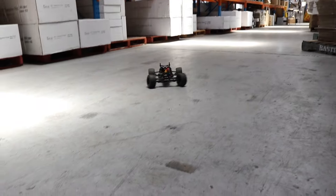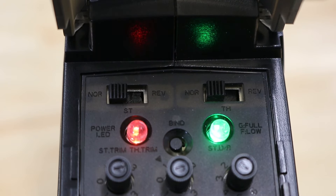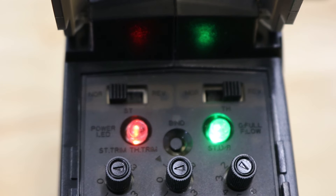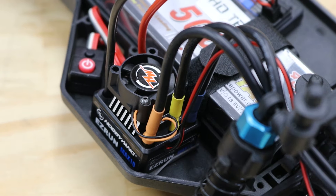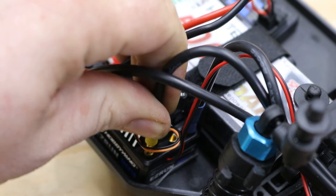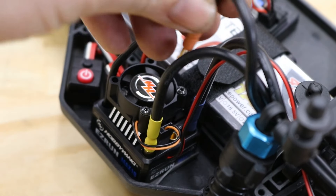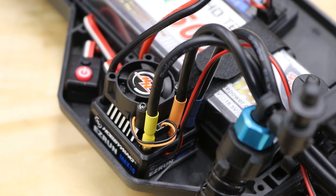Give the car a gentle test drive just to make sure all is well. You may have to flip the channel 2 reverse switch on your radio if the car doesn't move forward or goes backwards when you pull the trigger. If it's faster in reverse than forwards, switch any two of the motor wires around and try again. In some cases, you may have to both swap two wires and reverse the channel switch.